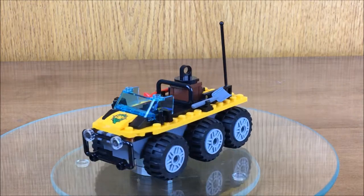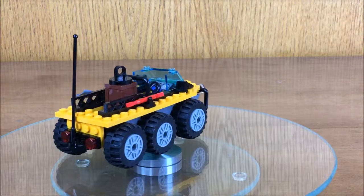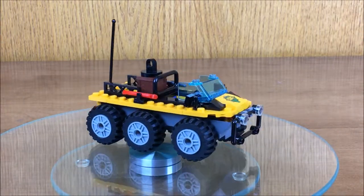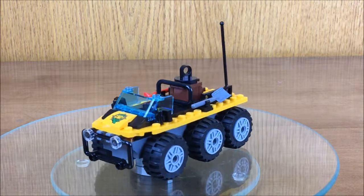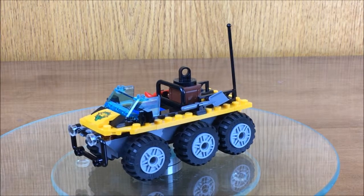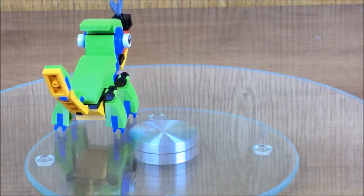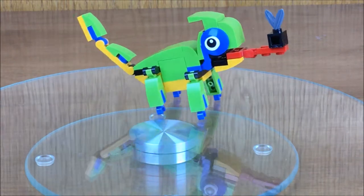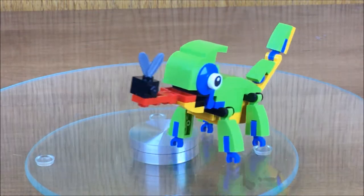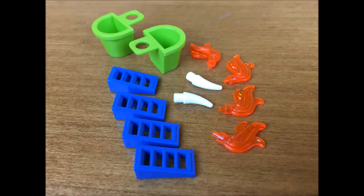I have an amphibious rover from the Lego City Explorers Jungle Exploration Site set number 60161, and I decided to use the wheels and the axles for the base of my swamp buggy. I knew I wanted green accents, so I used the pieces from the Lego Chameleon Creator set number 30477, and then I needed a few additional pieces for details.